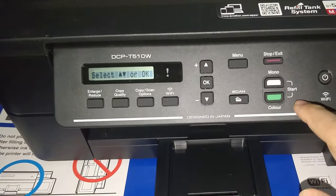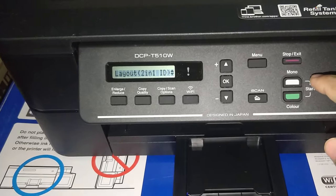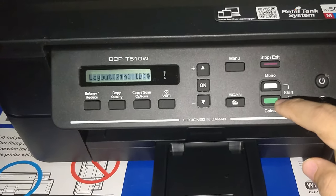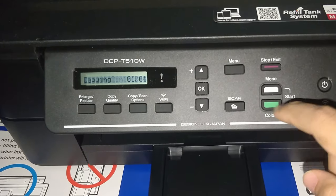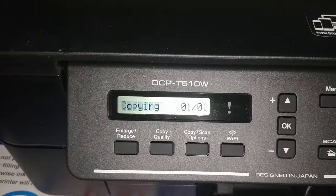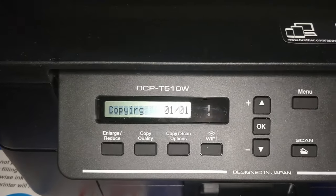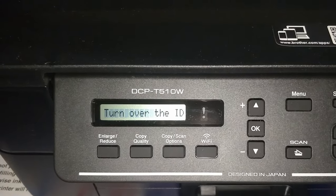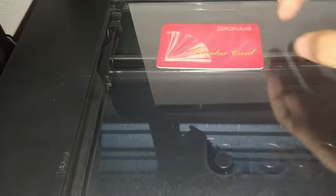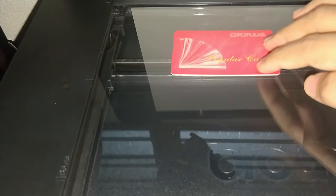Then hit start to begin scanning. It depends on you whether you want to use mono or color — I will use color in this demo. Okay, it is scanning.